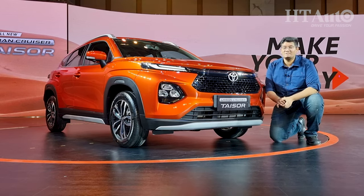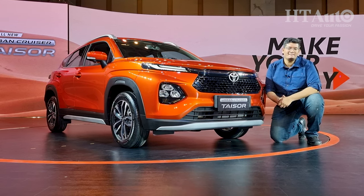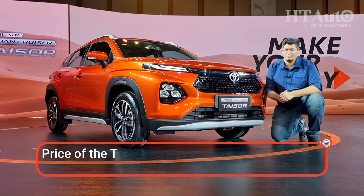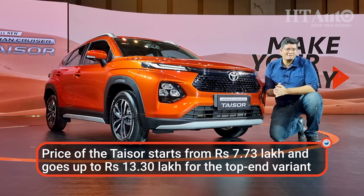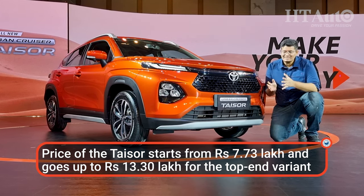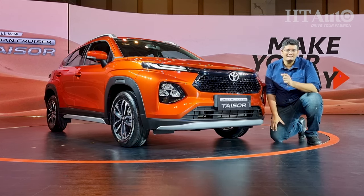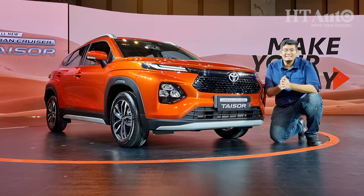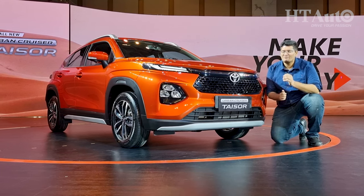The new Taisor is priced from Rs 7.73 lakh for the base variant, going up to Rs 13.30 lakh for the top-end turbo petrol variant. Compared to the Fronx, that's about Rs 22,000 more on the base and Rs 17,000 more on the top end. Bookings start from today while deliveries begin from May onwards.